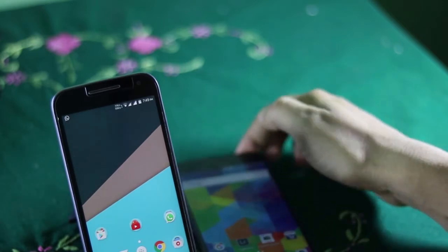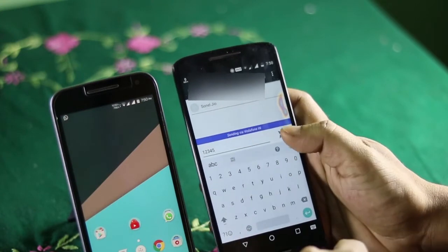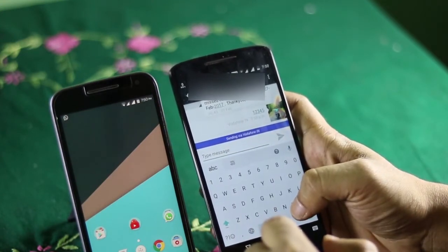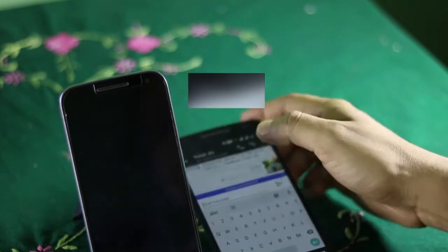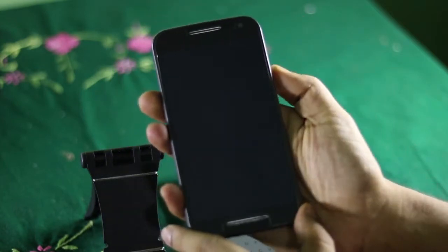That's it. Now you just need to send an SMS to the target device using that secret code you just set, and your device will turn off just after receiving that SMS. Using this method, you can turn off any Android device from anywhere, given that you have already set that code in that device.